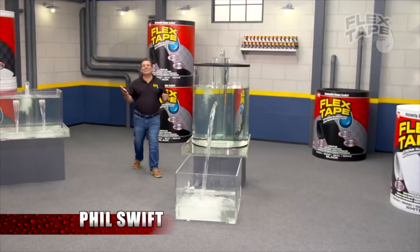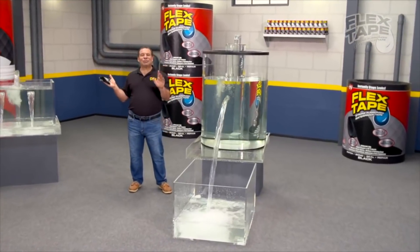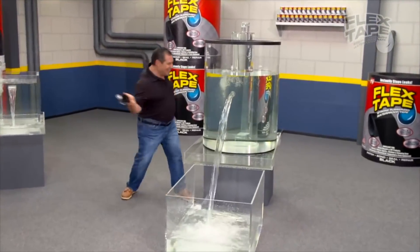Alright guys, hear me out with this one — I've always wanted a boat. It's summertime, it's hot, it's nice out. I don't have a boat of my own. Then I came across this stuff called Flex Tape. Phil Swift here for Flex Tape — the super strong waterproof tape. It's pretty much a meme, so I was thinking that could be the answer to my boat problem. This is not sponsored by Flex Tape, although I wish it was.